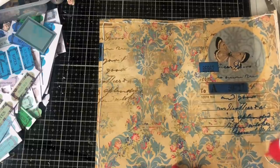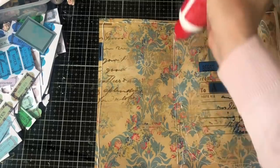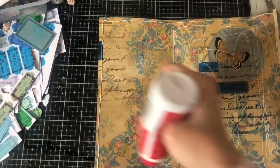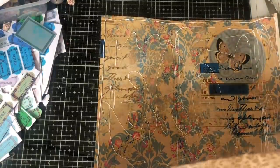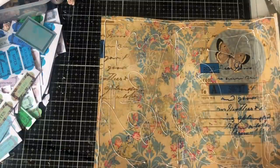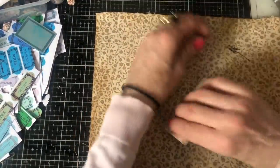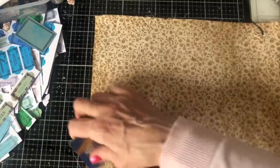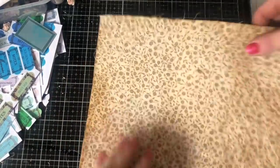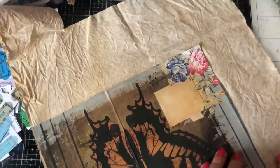I'm sticking the fabric down across the inside cover, concentrating especially on the creases. Going all around the whole thing. Then I'm putting the fabric down on there and taking it to the sewing machine to stitch it in place. I can spread the glue with a glue spreader — it's fabric so not quite as straightforward as paper, but it's fine. Then I'll cut around and stitch it all down.